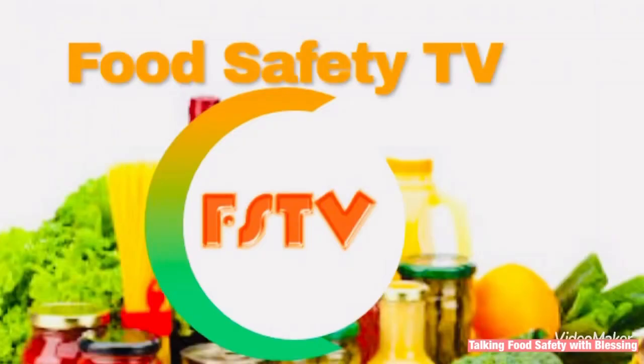Hello, welcome to my YouTube channel, Food Safety TV, where we tell you tips on what to do to ensure your food is safe and keep healthy. My name is Blessing, and this is Talking Food Safety with Blessing.